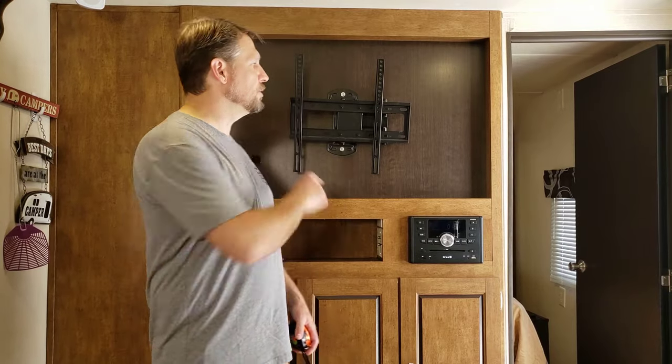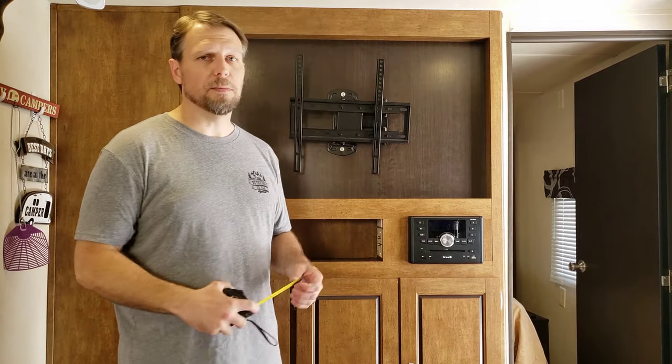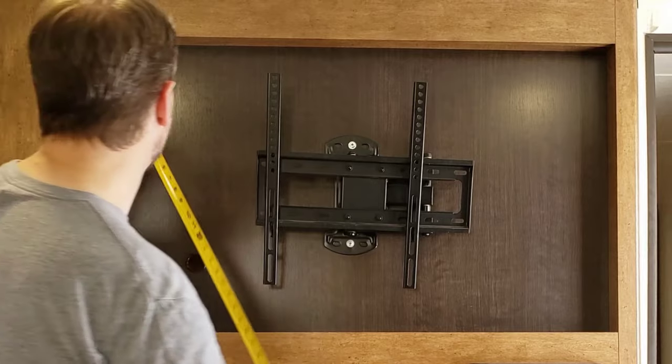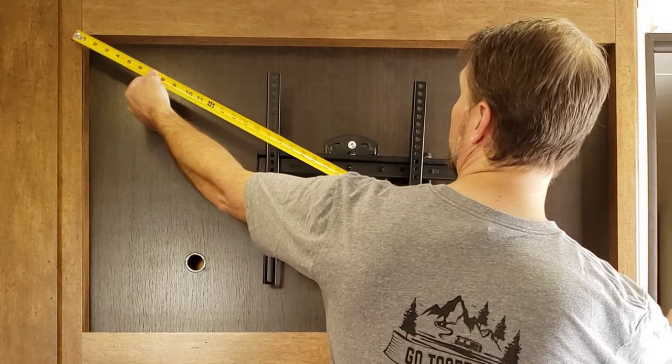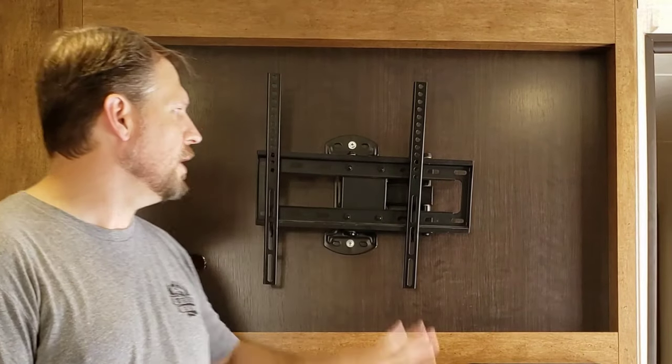First thing you need to do is make sure you understand how big of a space you have, so measure it out. Remember, TV distances are actually measured on the diagonal. This space here I have about 48 inches, so it can accommodate a flat screen up to about 48 inches. I happened to buy a 43-inch. Let's go ahead and do the unboxing on that.